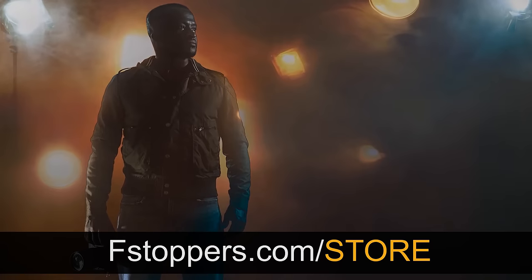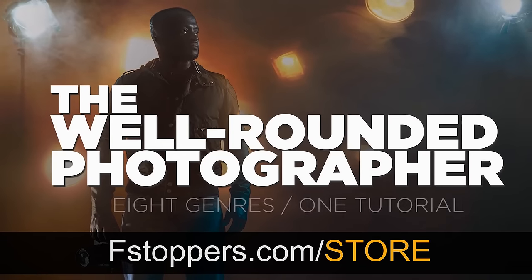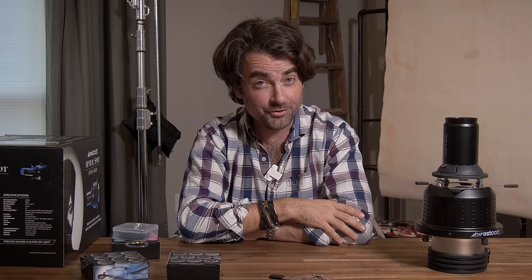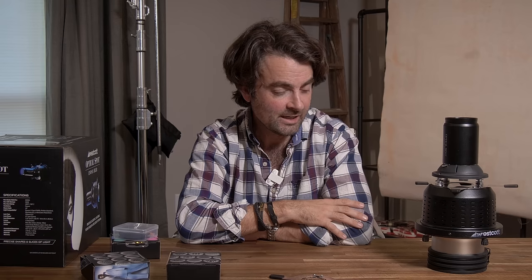I'm going to get out of here. I hope you guys had a great Christmas and a happy new year. I can't wait to see what 2022 has in store. Hopefully all of us get out of the house and start shooting a little more photography — I know the last two years have been a little rough, but I'm excited to see what this new year brings. Merry Christmas and happy new year.